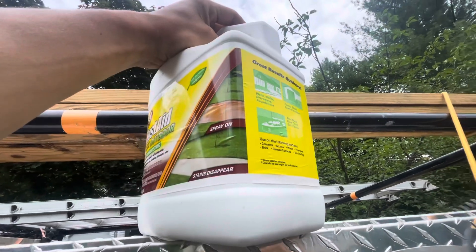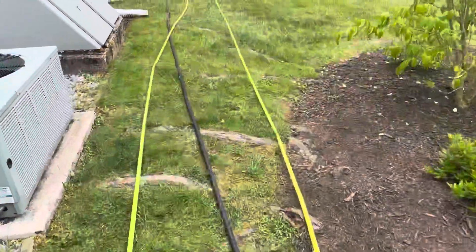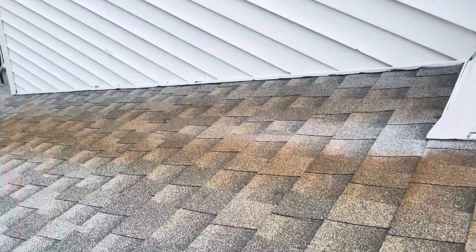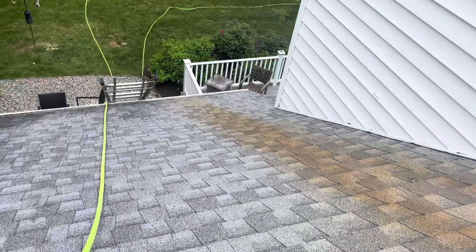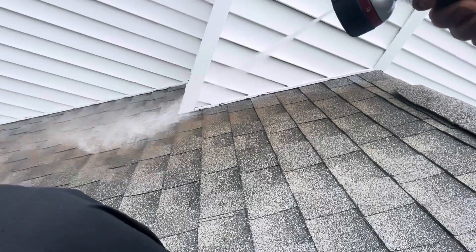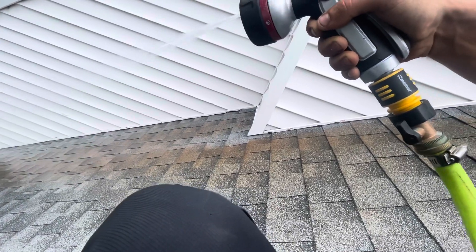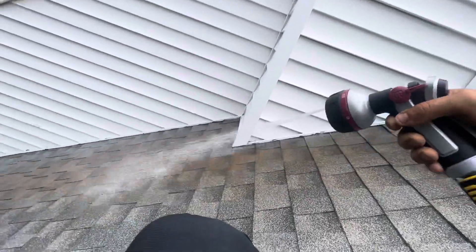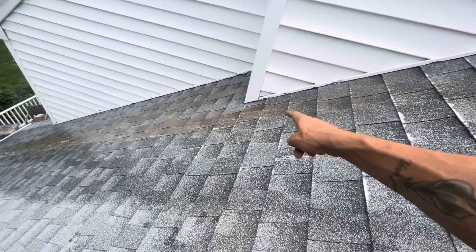Hopefully it works out and we get paid. There's more streaking up on this roof that I'll show you guys when I set up my other ladder. But let's get this started. As you can see, it's starting to work. I have to apply more over here.